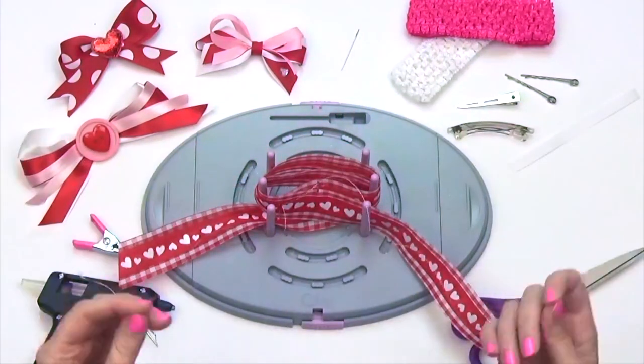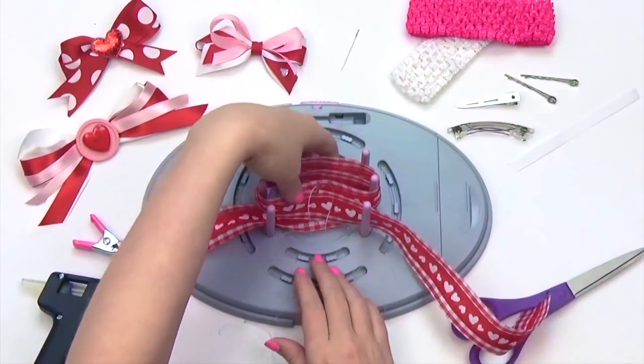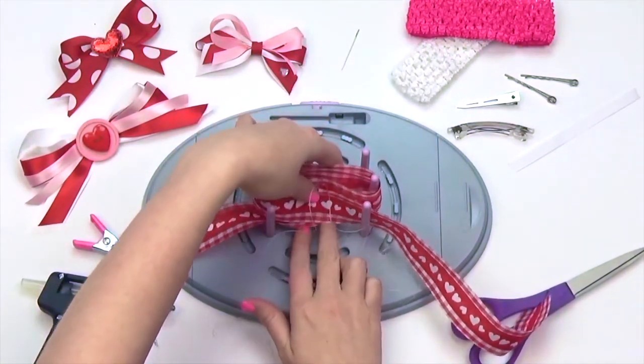Insert your thread through your center needle on your BowGenius. Gather your ribbon and pull up, then pull the thread.